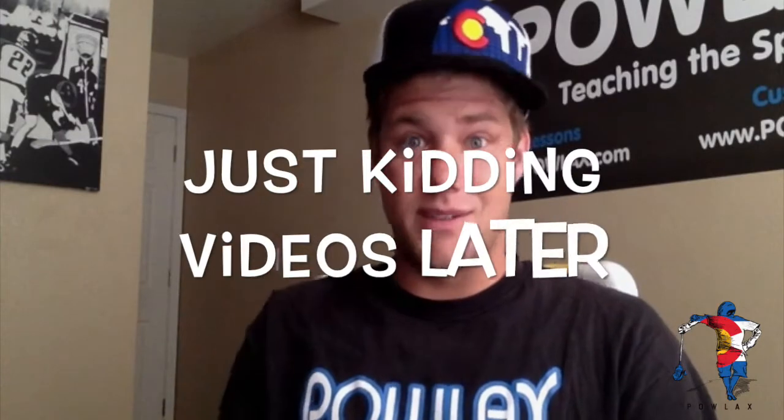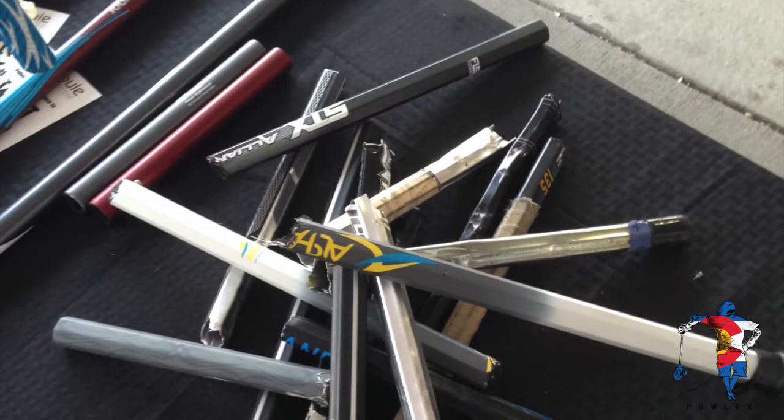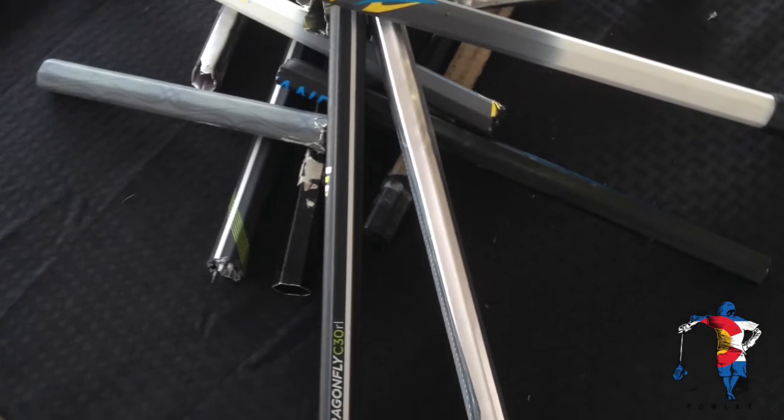Now the cool part — watching all their product testing videos. They broke all kinds of shafts: the new SDX Surgeon, the new Dragonfly, Alpha, C12, and a bunch of metal ones too.